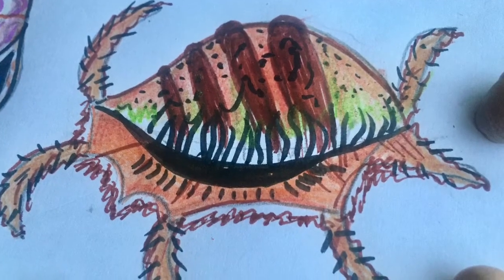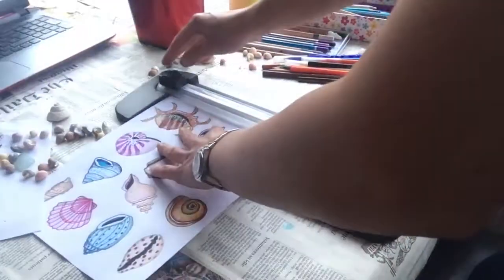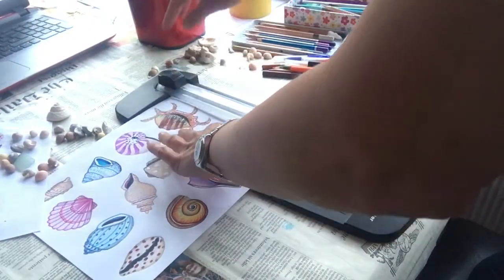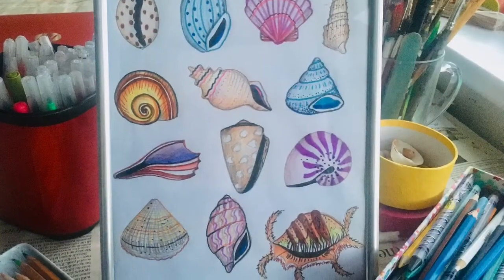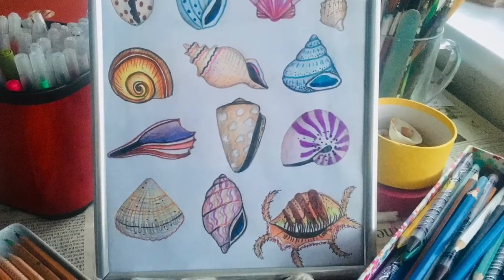When you've drawn enough shells — and it doesn't have to be as many as me — then you can trim the edge of your paper off, and if you're lucky maybe you'll find a frame somewhere in the house and you can hang it on the wall. If you enjoyed my lesson today please like my video, share it with a friend, add a nice comment and subscribe to my channel, and I hope to see you again soon. Goodbye!